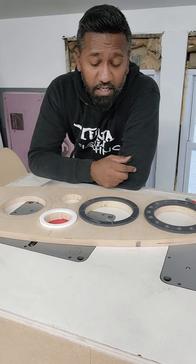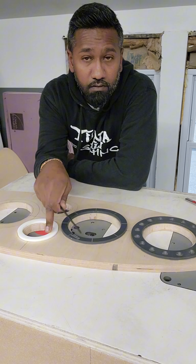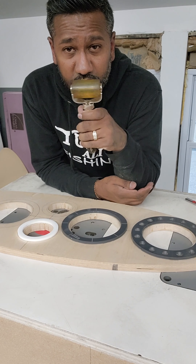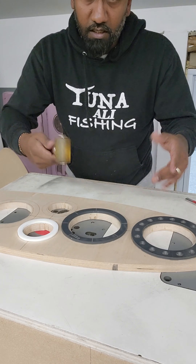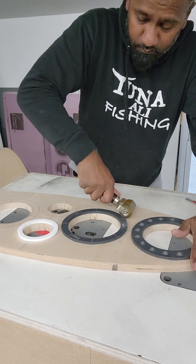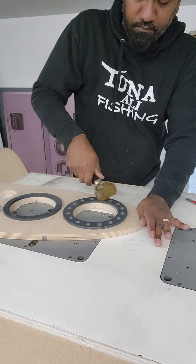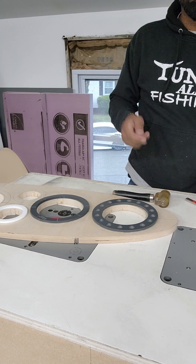We've got our eight, six-and-a-half, and tweeter templates laid out and stuck down. Another little trick I like to do — my roller for my sound deadener — on these smaller pieces, just to make sure I've got a good solid bite from the tape, I like to roll it in. This way you know for a fact you've got a good bite even if you walk all over the panel.